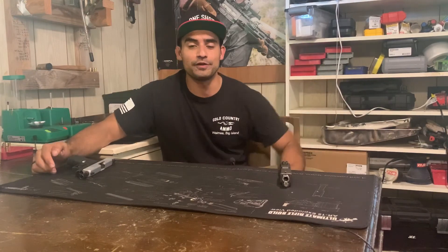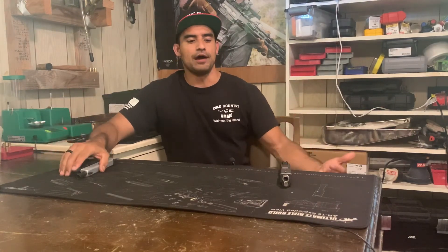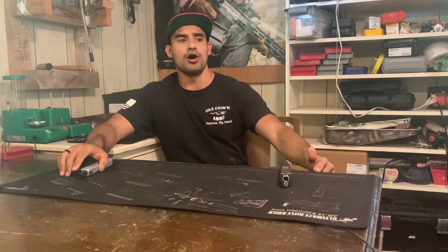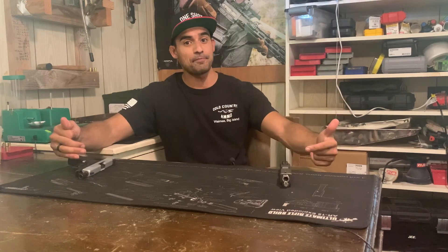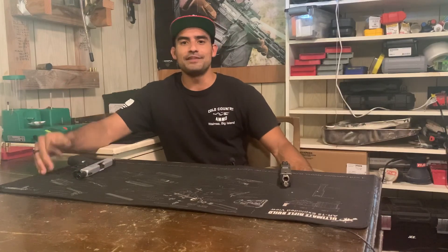So that's my quick video — just a real fast discussion about fiber optics versus tritium. I will be doing a video on lights in depth coming up soon; I just have to wait for it to get dark so I can film it. Here's a quick vid and I'll see you guys next time, thanks.